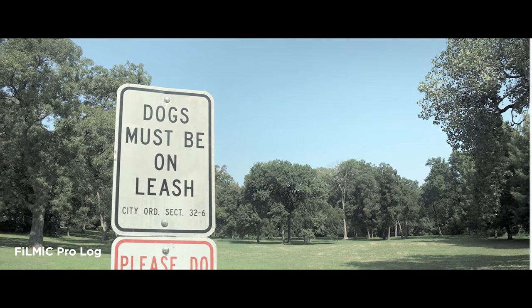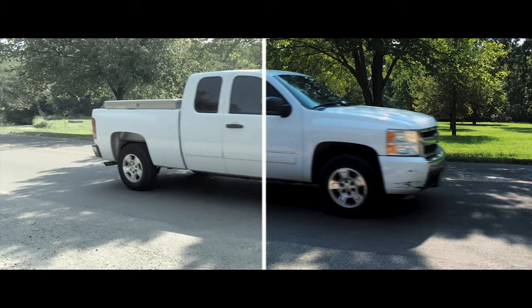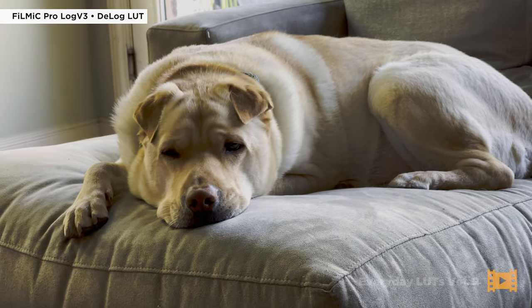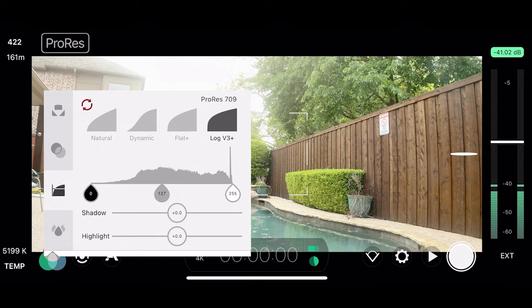Filmic Pro has supported Log since back in 2017 with Log V1. I have covered each iteration from Log V2 to the recent 10-bit Log V3, which uses HEVC. That one is really quite good — I still use it all the time. But now this latest, greatest version uses the even higher quality ProRes codec.